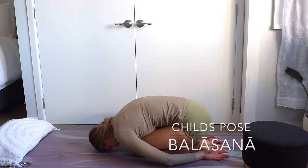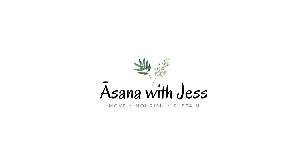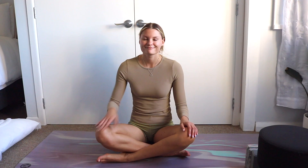How to do Child's Pose, Balasana. Hello and welcome to Asana with Jess.